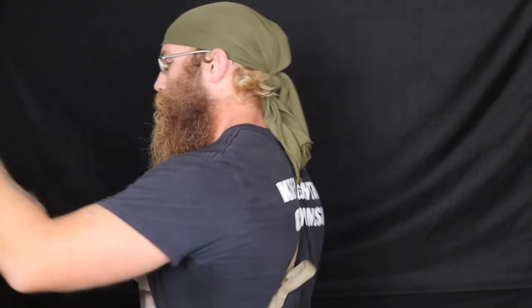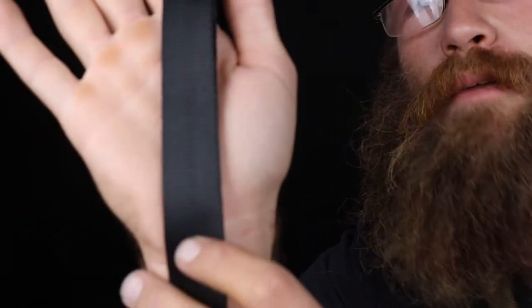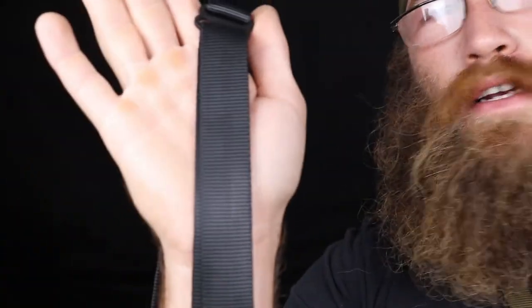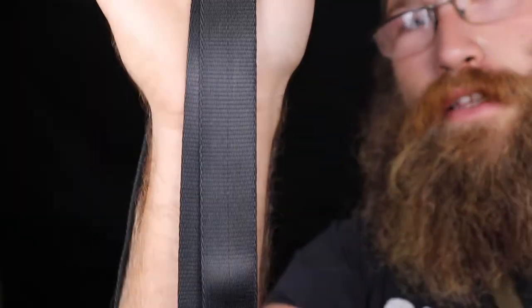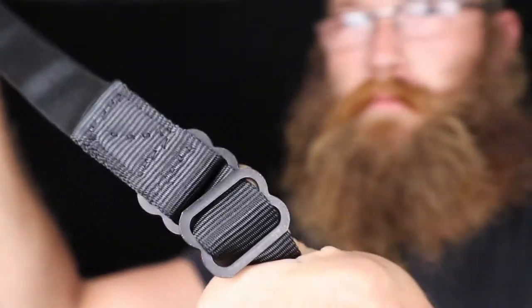Wolf gray is first. Next most popular one — generally with new shooters — is black slings. Now you'll notice with all these slings there's a little dotted line; that's actually on the black too, you just can't really tell that well. We've got that dotted line, black on black, right there.